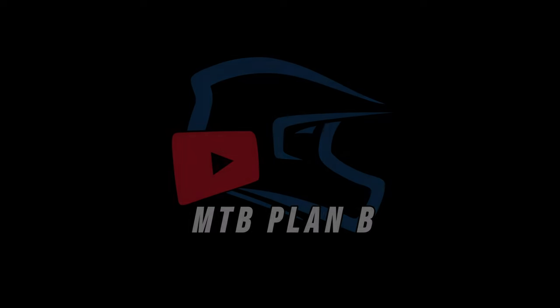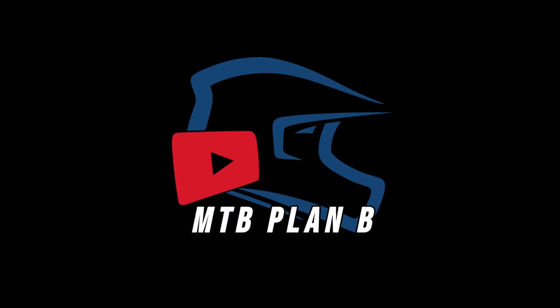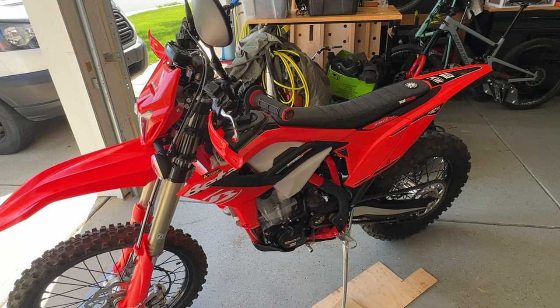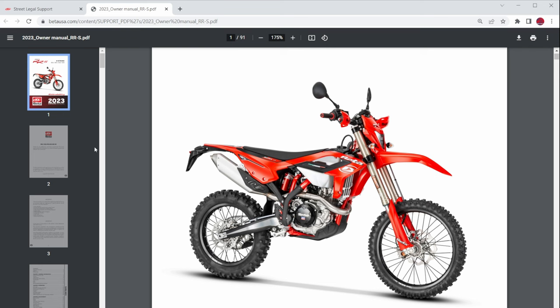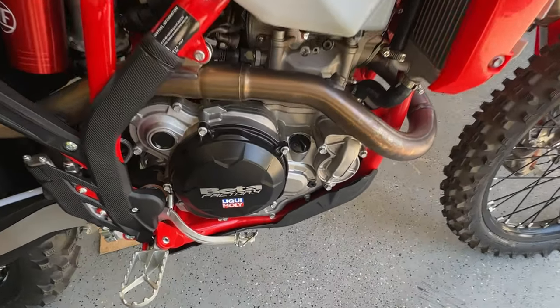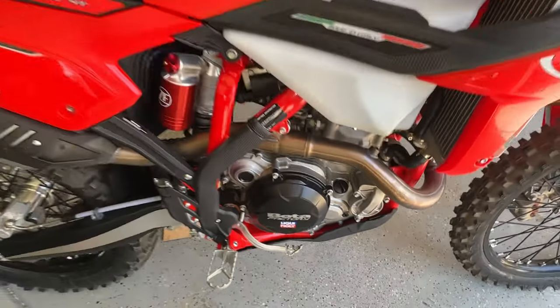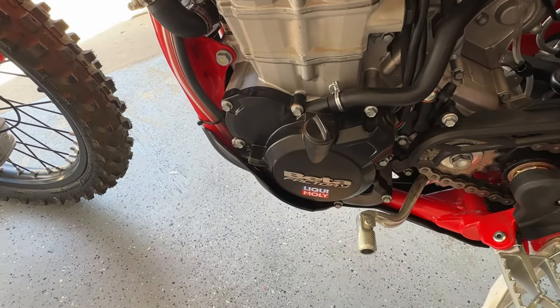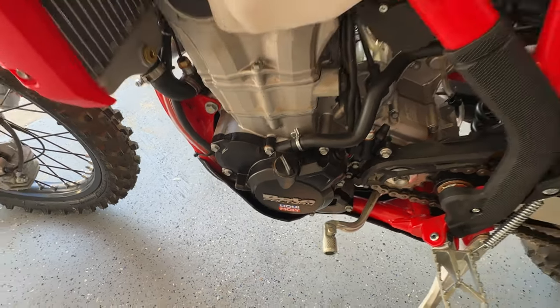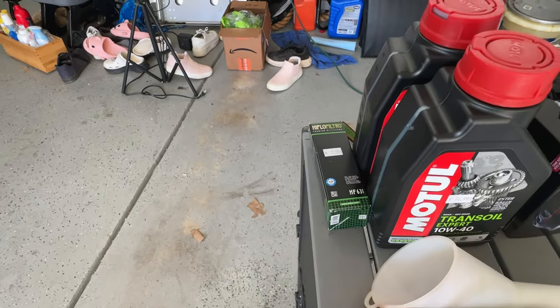Today we're changing the engine and gearbox oil on this 2023 Beta 390 RRS dual sport. Beta has separate oil for the gearbox and also the engine, and if you get confused, just take a look inside the filler cap and you'll see the difference.